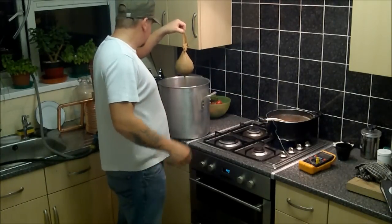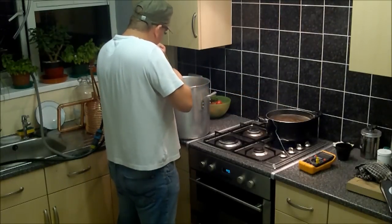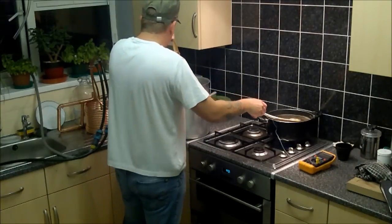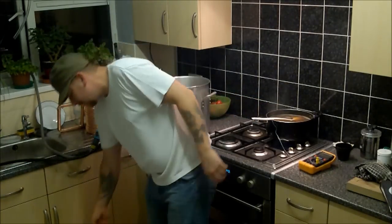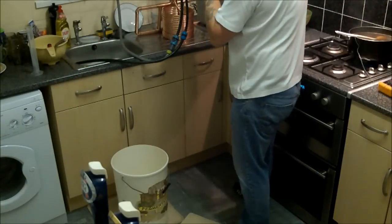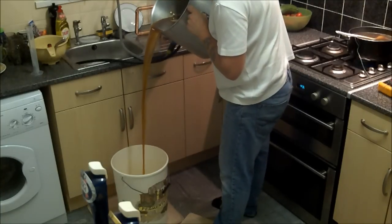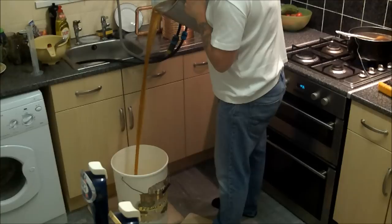There's our hop bag — give it a little squeeze. Those beautiful hops have done their job. Here we've got the fermenting bucket. Let's get this wort in now. We want to put as much air into this as we can, so it's a high slow pour.